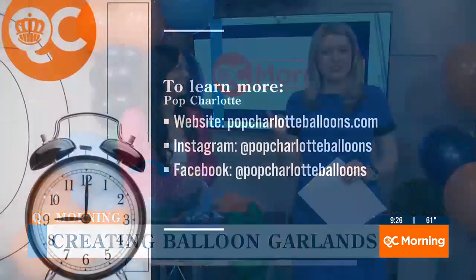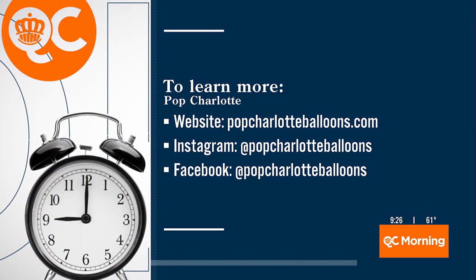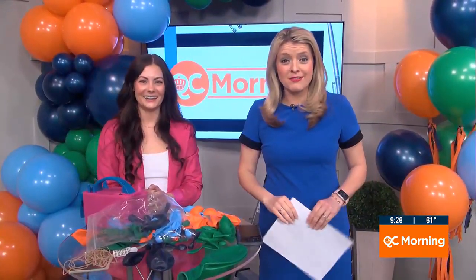Let's put the information on your screen if you want to learn more. Pop Charlotte's website is popcharlotteballoons.com. She's also on Instagram and Facebook. You make it look so easy — will you finish this little one for us? We have our own little party here. That's really cool, and I appreciate the fact that you're showing us how. Knowledge is power. Thank you so much.